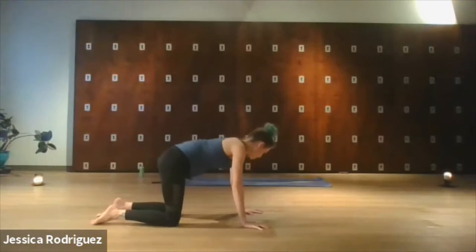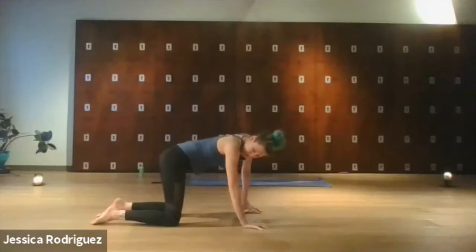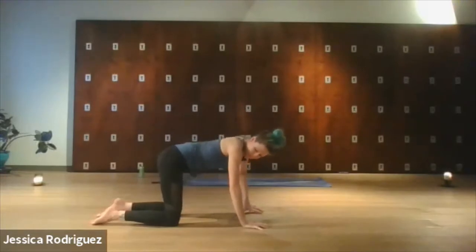And then we'll come to stillness. We'll bring our gaze to the other side and start to draw those shoulder circles with the opposite shoulder. Remembering that you could move the hips, you could drop the head up and down making big yes movements. And then take that shoulder rotation in the opposite direction. Come back to center.